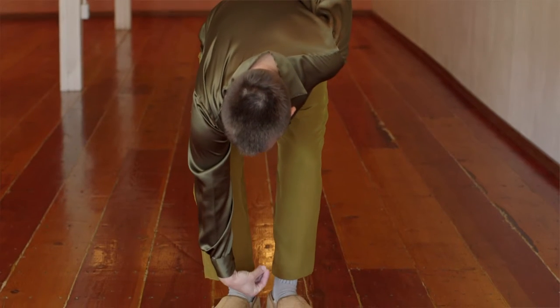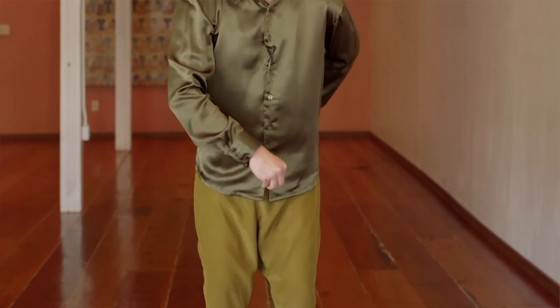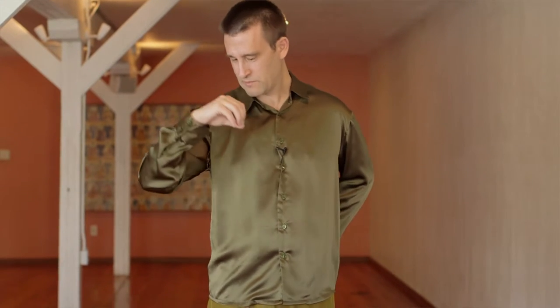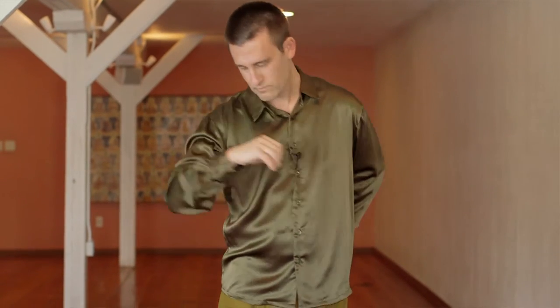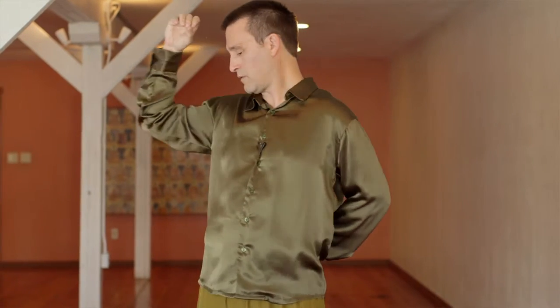Make a beak position with the hand down at the bottom. Slowly inhale, rising up to the heart. Now you have a beak position with this hand only. You're going to turn and look through the hole — you're looking through the hole in the Big Dipper. Inhale back, look through that hole, then exhale forward.